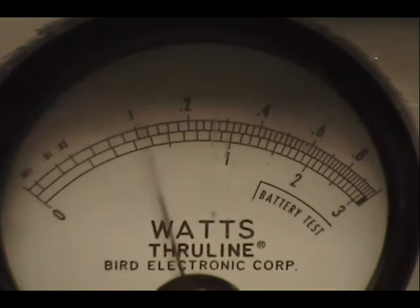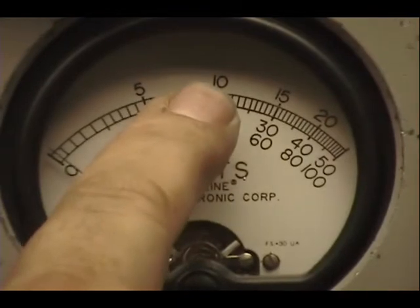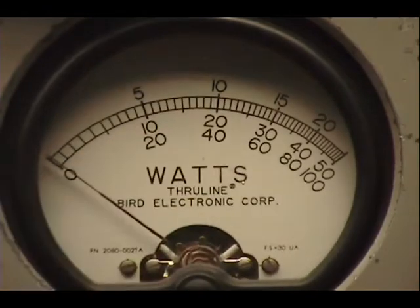Now on the peak reading meter, this one over here has a 250-watt slug today. So we're reading power across the top — we're going to add a zero. That's 100, that's 150 — we're right in between there.